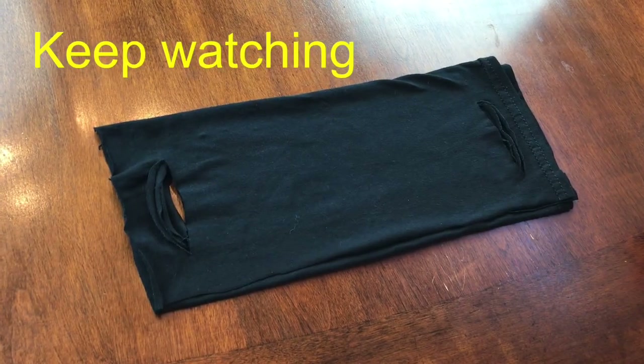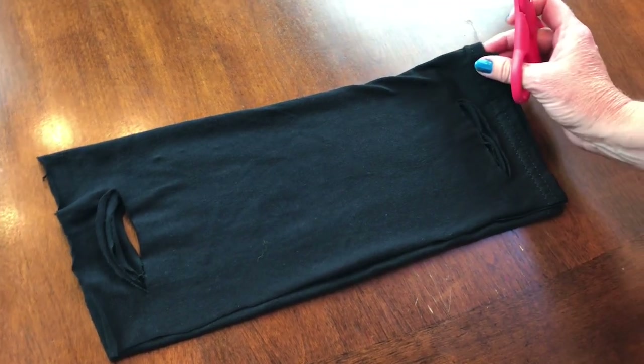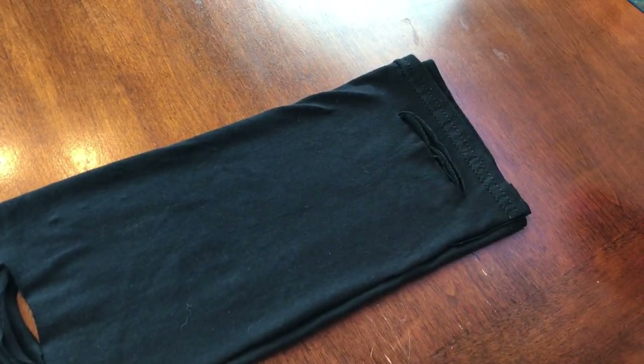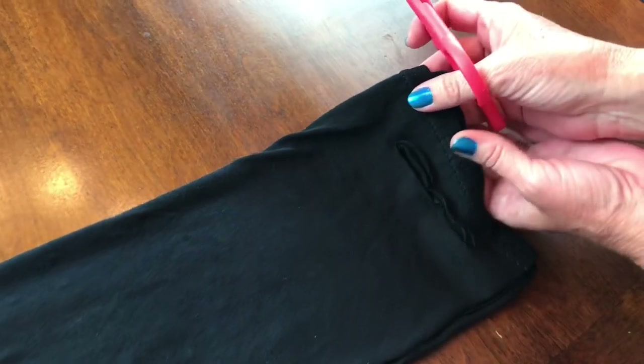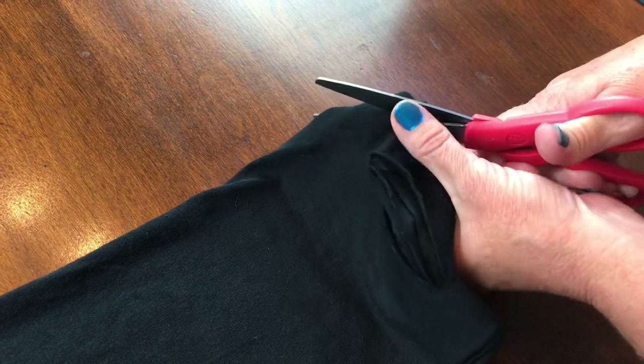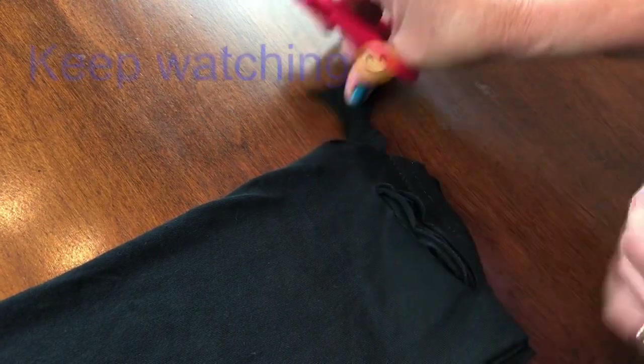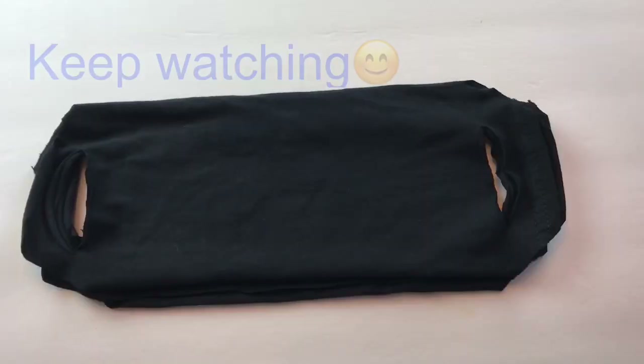One more thing: when you put it on, since it's a square the edges kind of stick out above and below your ears, so you might want to round your corners.